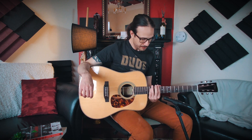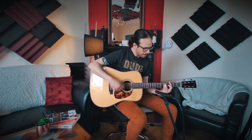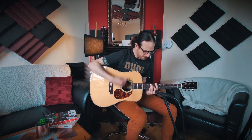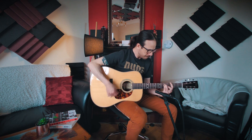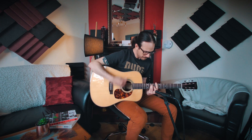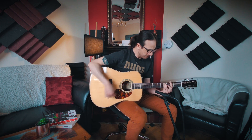And we're going to do some bar chords and hear how it sounds even up here. Great intonation.